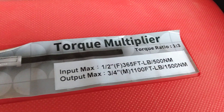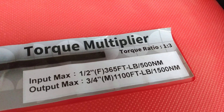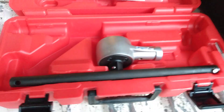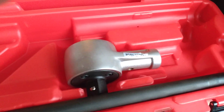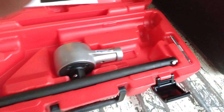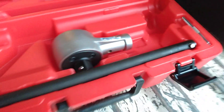You can buy an adapter to adapt it down to half inch. When you put in that 365 foot-pounds, this thing will put out up to 1100 foot-pounds. It comes in three pieces: the head, the shaft, and the removal tool to get the head off of it.